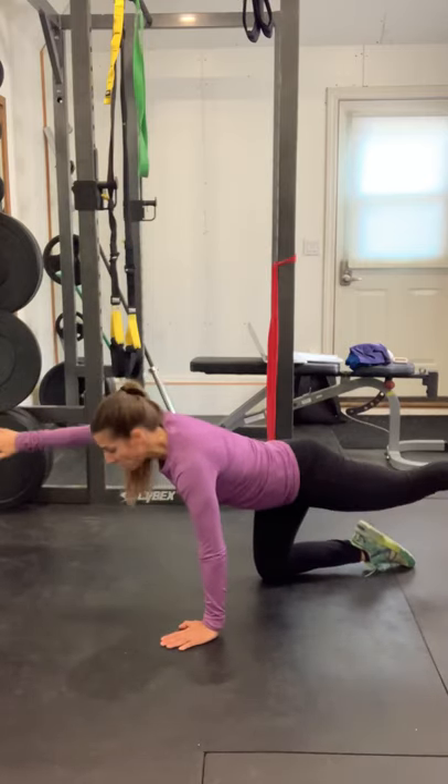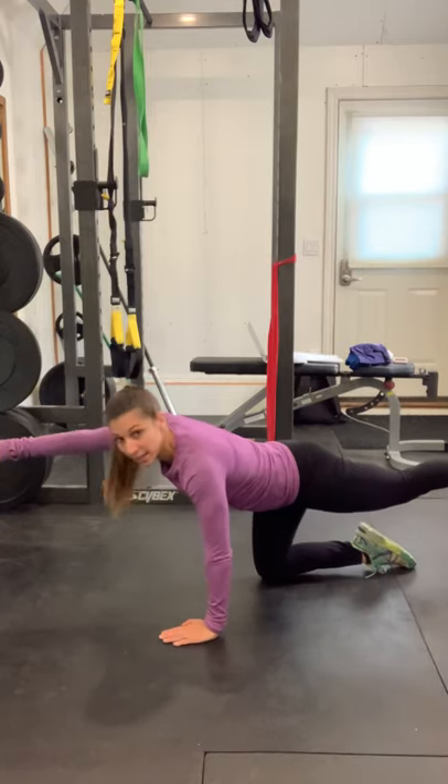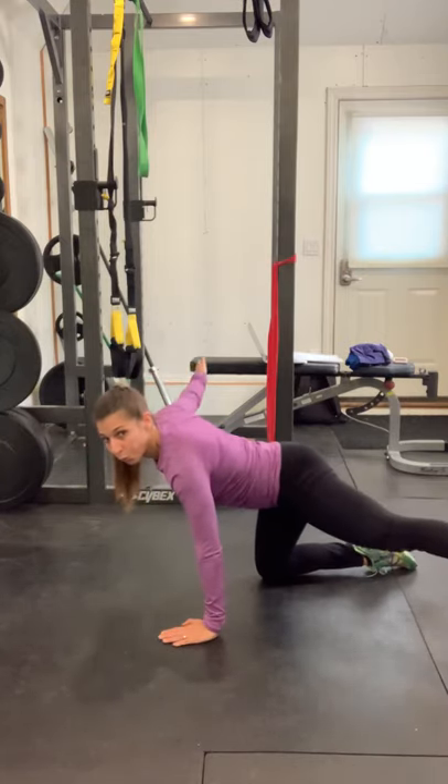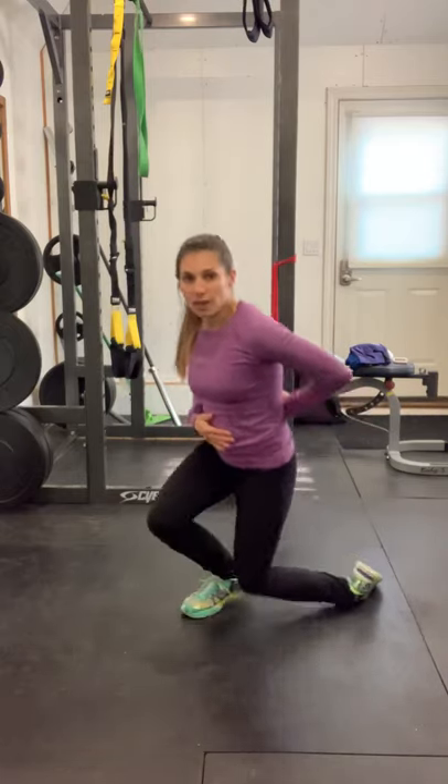Swing your left leg out and then bring it back in. Great exercise for not only the transverse abdominis but also the rectus abdominis, and also a great exercise for the low back.